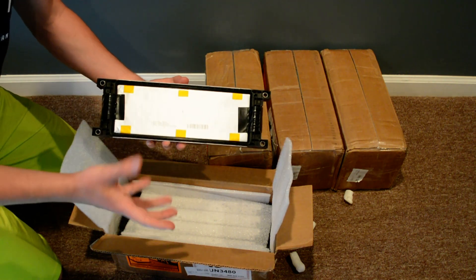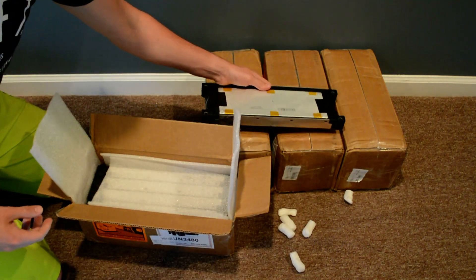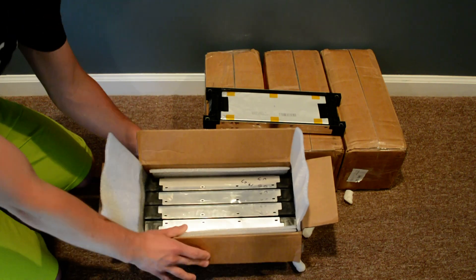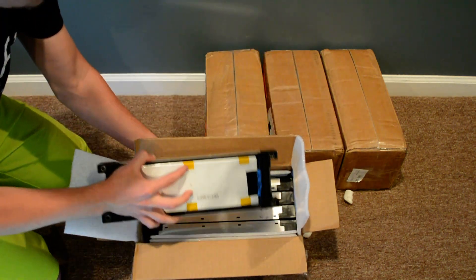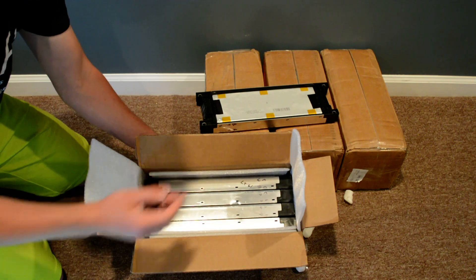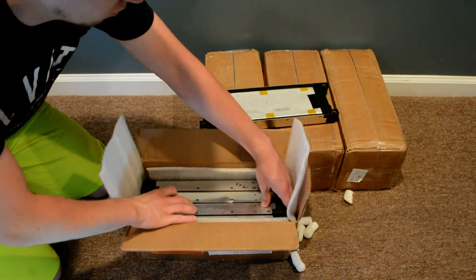Here's one module, and they really packed these up tight. You can see they placed one on top, and then one, two, three, four are sitting nicely, packaged very nicely. Let's see if I can take one of them out.